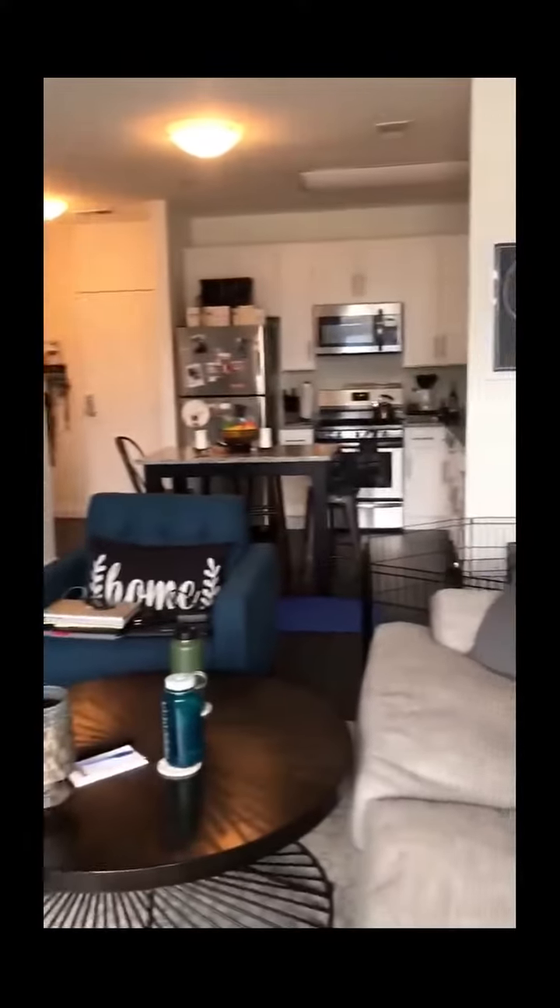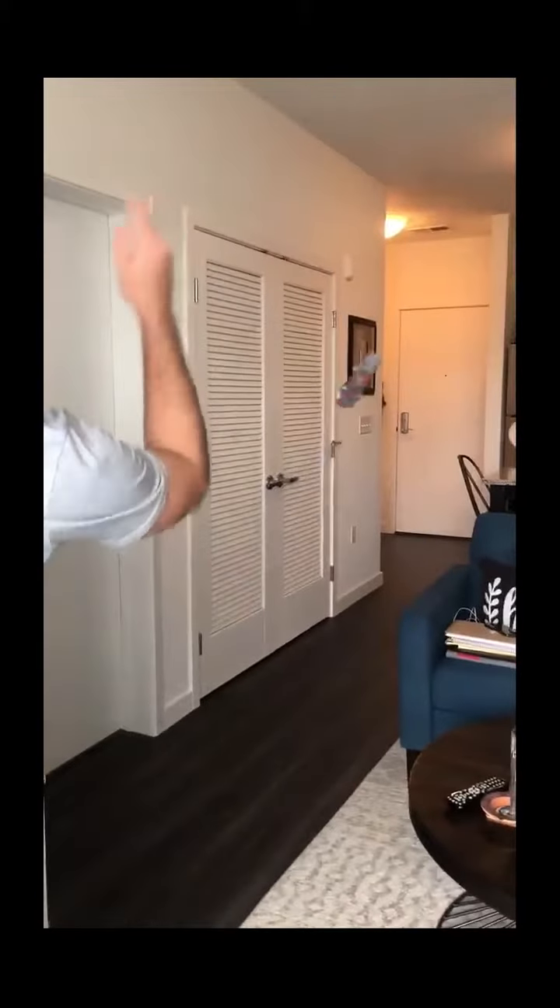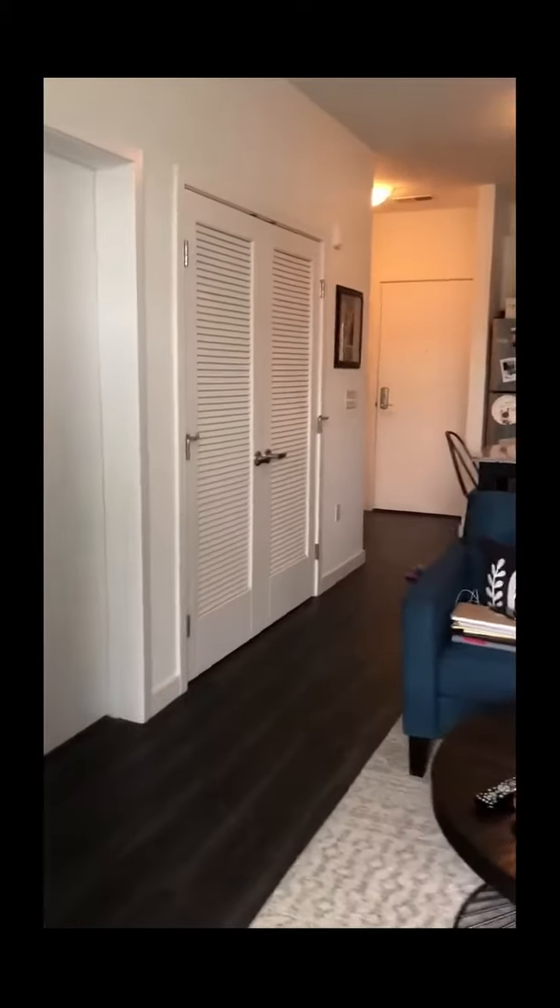Because I won, I get to throw this wherever I want in our court. This is the space that we're working with right now. The way the game works, I can throw it as close or as far as I want. So I make a toss.